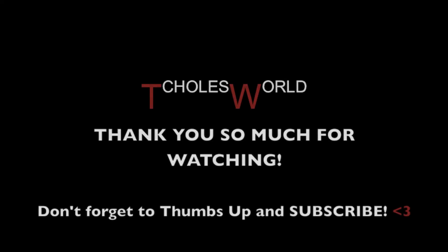That's the completed look, guys. I hope you enjoyed this. Please don't forget to thumbs up. See you in the next one. Bye!